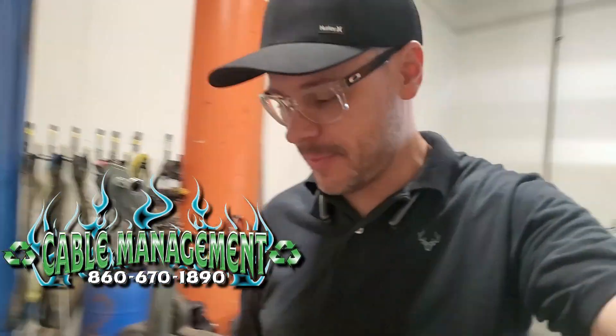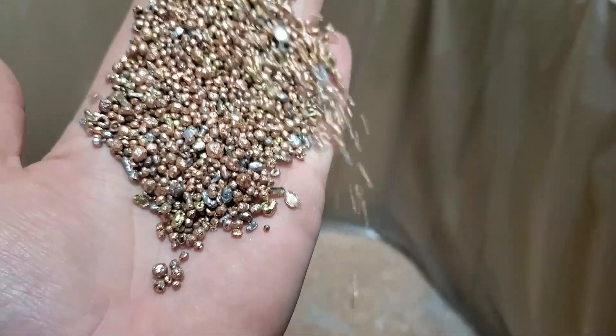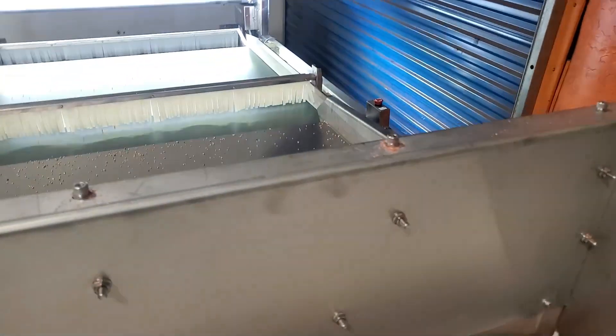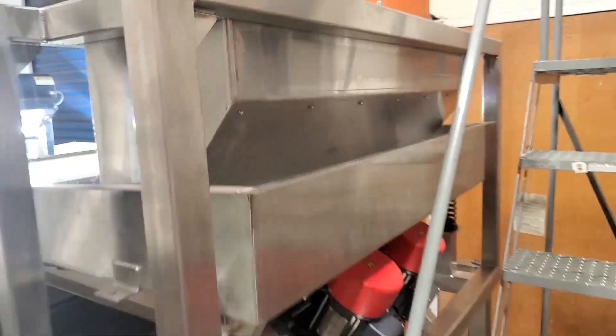Happy Friday! Today we are processing brass and aluminum out of copper. You can see the aluminum there, and if I go in close here you can see all the brass in here as well. So brass, aluminum, copper — we are just filling the hopper here, let me go ahead and put a little bit more in here.